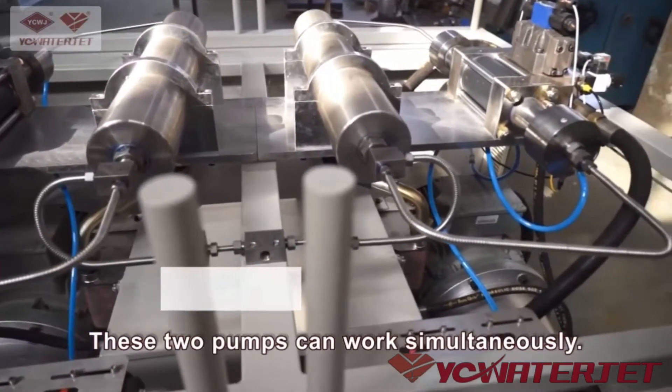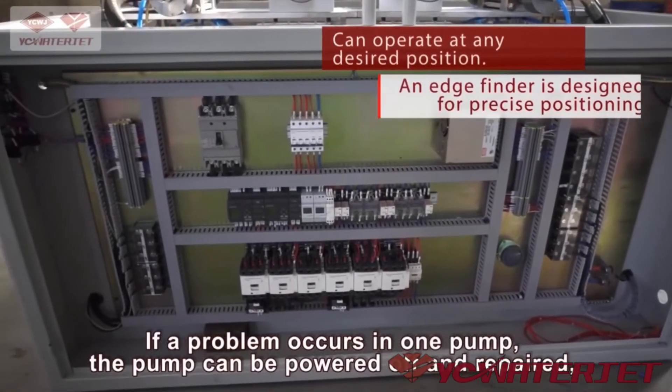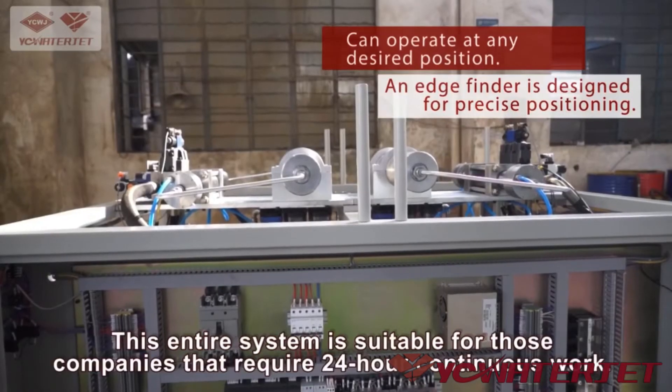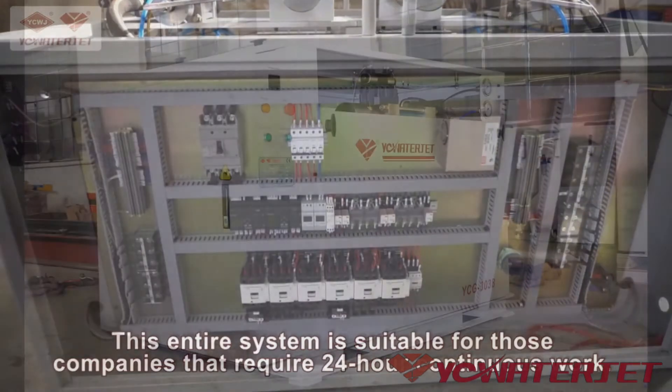These two pumps can work simultaneously. If a problem occurs in one pump, that pump can be powered off and repaired without affecting the other pump. This entire system is suitable for companies that require 24-hour continuous work.